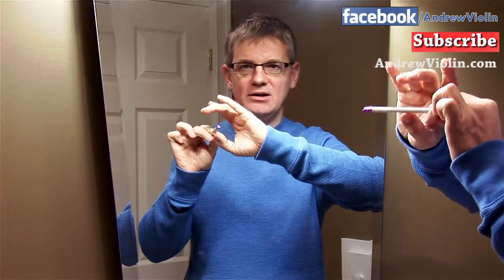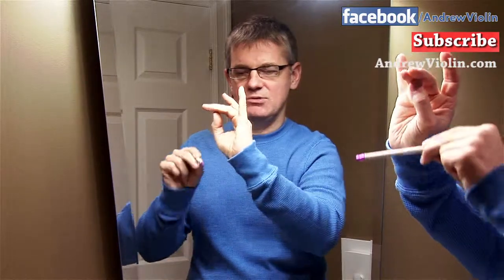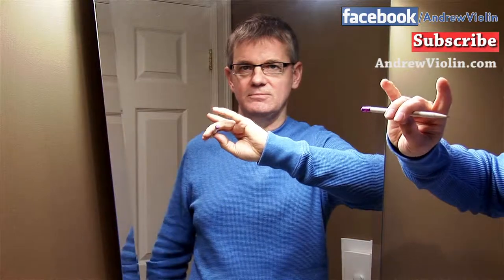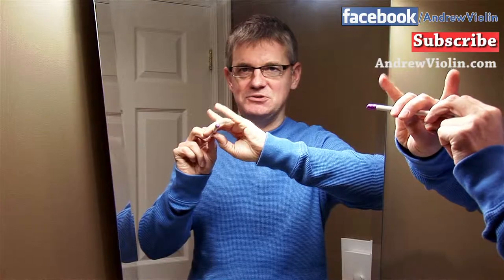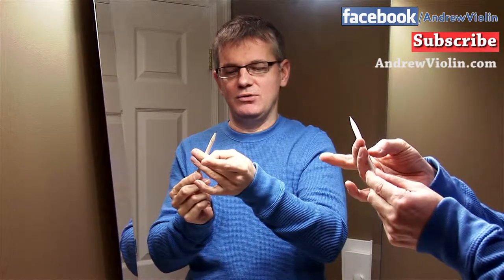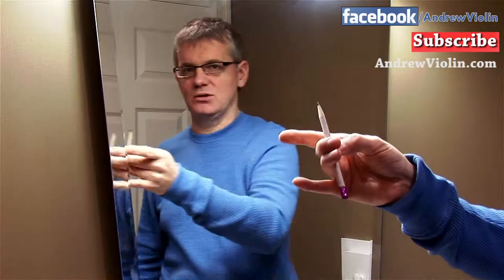Our thumb is going to go on the bottom of the pencil, and our bunny teeth are going to wrap around, just like we did before. The thumb will contact around the back of the first knuckle on your bunny teeth — that's what's going to happen here. Our thumb is going to come around on the back of that knuckle. Now, the thumb contacts the pencil or the bow stick on the tip of the thumb, kind of off angle a little bit. It's not in the dead center — it's on a bit of an angle, at the tip of your thumb. You don't stick your nail into the stick; it's just short of your nail.